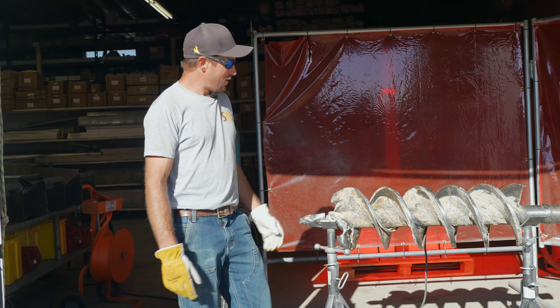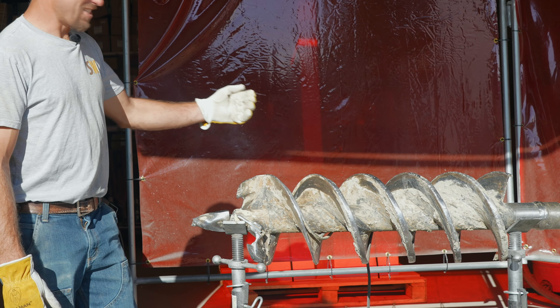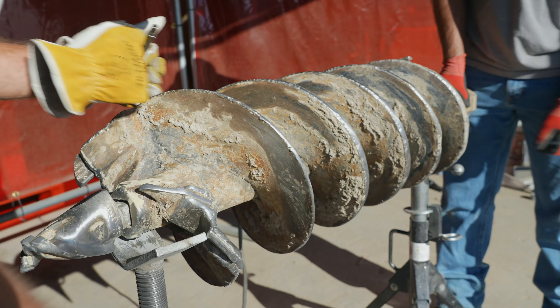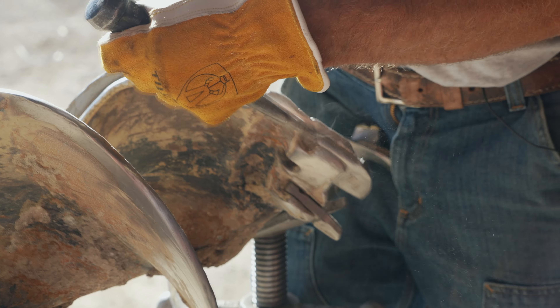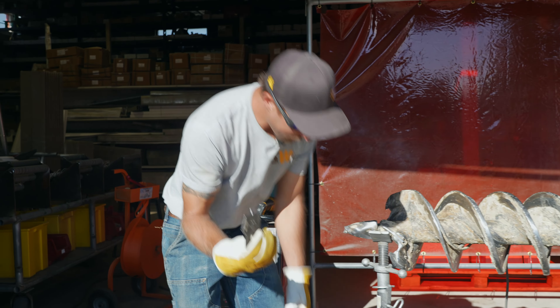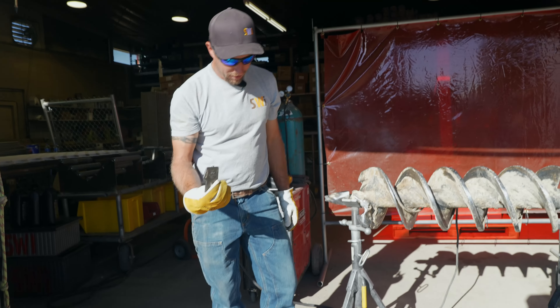What we have is one of our 12-inch augers that we brought in from the field. As you can see, it's pretty beat up. We're going to talk about replacing the outer teeth, replacing the inner teeth. Our fishtail or pilot bit is good, but we do have two that we can show you as far as what we can put in there.